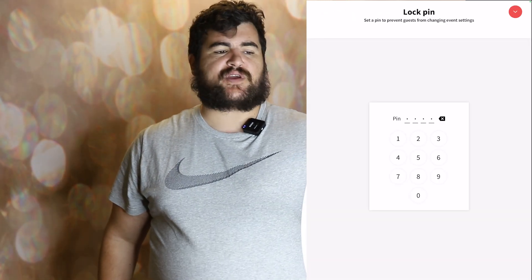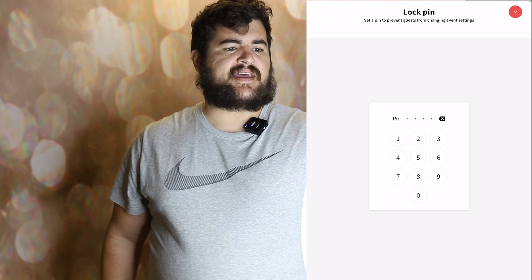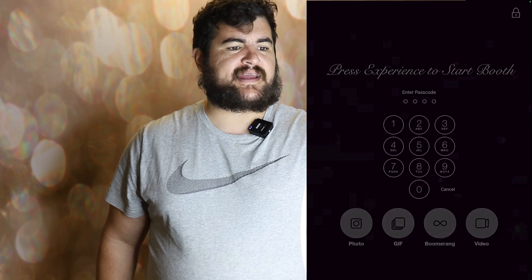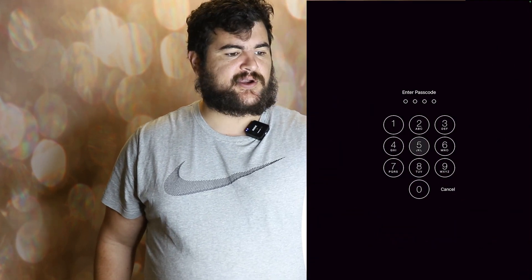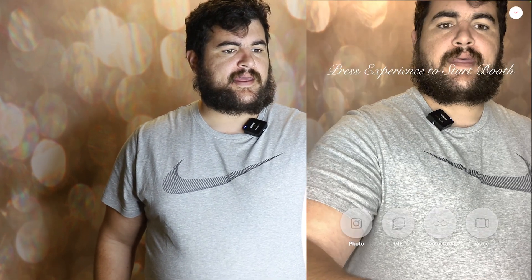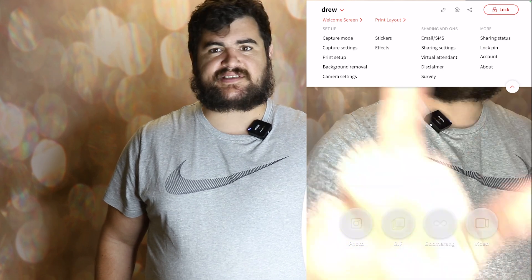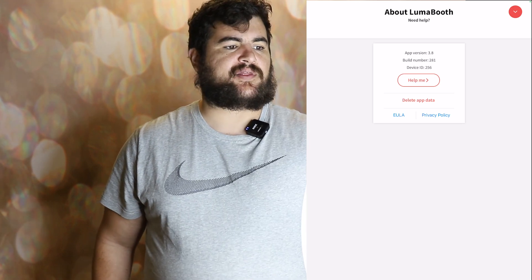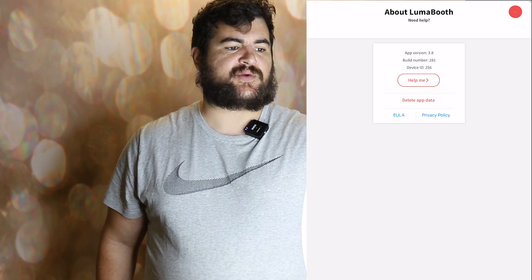A lock pin is just a pin that you create so that when you launch your event, you can press lock and no one can get into the settings without hitting your code. Account is just account information about your LumaBooth account, and 'about' basically tells you the app version you have.